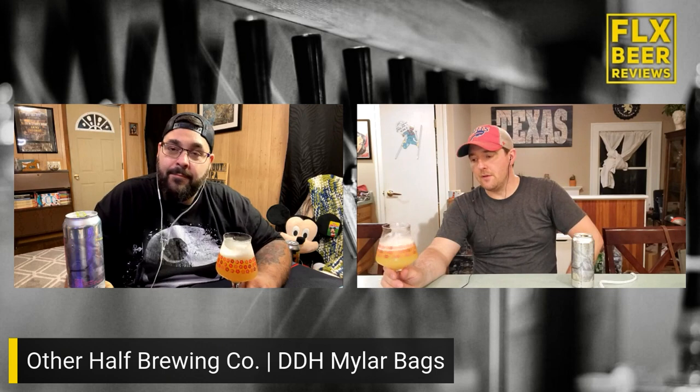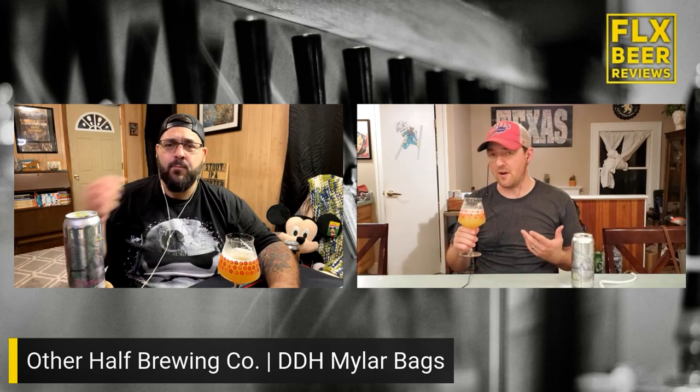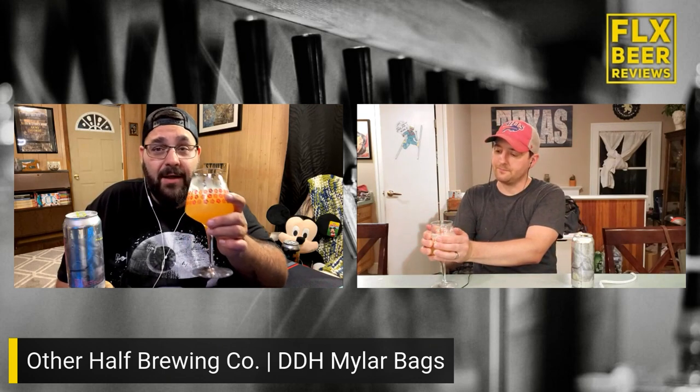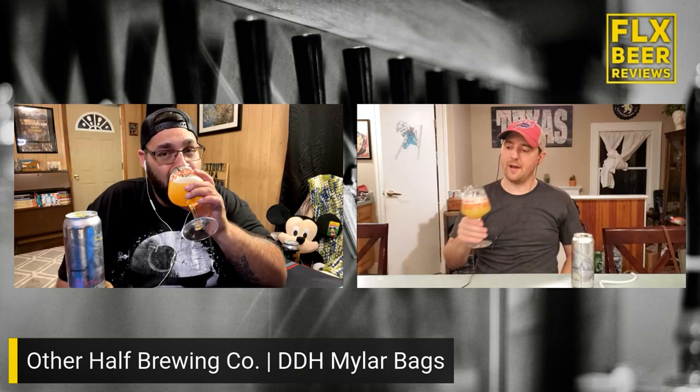That is a nicely bodied, juicy bag of goodness that is only going to open up more as it warms up. It definitely tastes like it's a touch too cold right now, so maybe we're doing it a disservice, but you can tell those flavors — all those hops, that fruit, and that bit of funk on the back — are just going to bloom. Let it sit on your tongue and warm up, let it waterfall over the palate, and it opens.